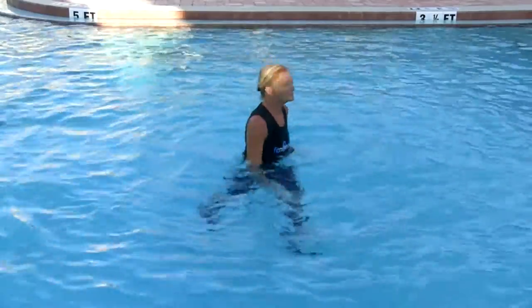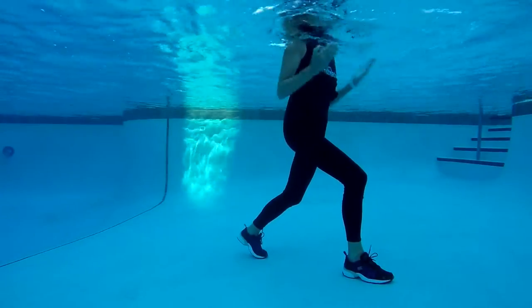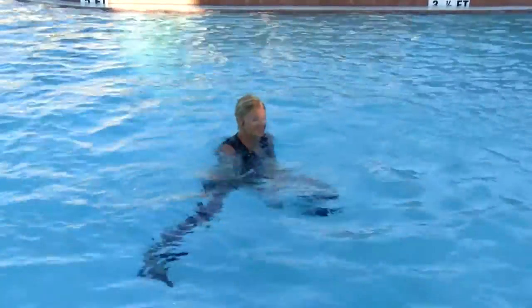Each cycle is approximately five minutes and begins with 60 seconds of isolated upper body work. In this workout, the ladder sprints are timed as follows: 20 seconds high intensity, 20 seconds rest.